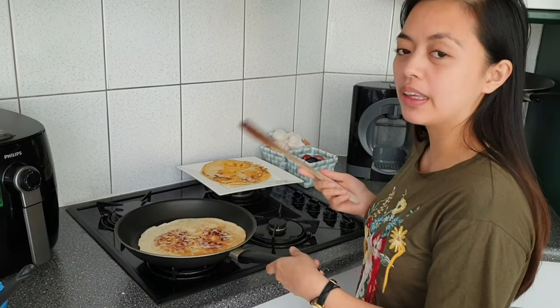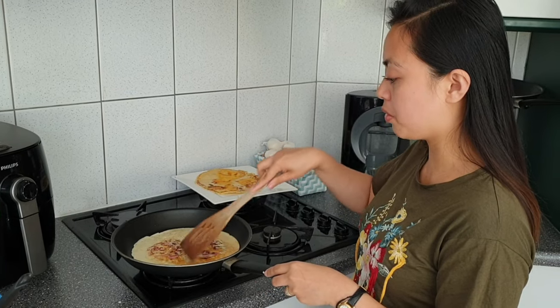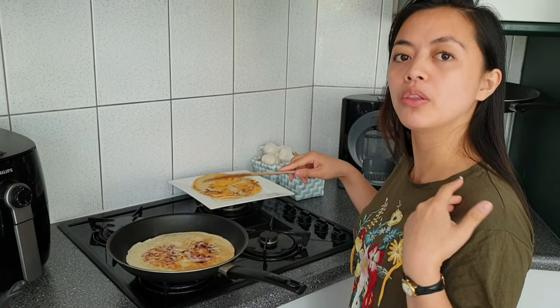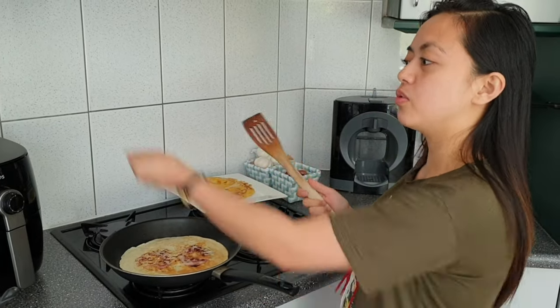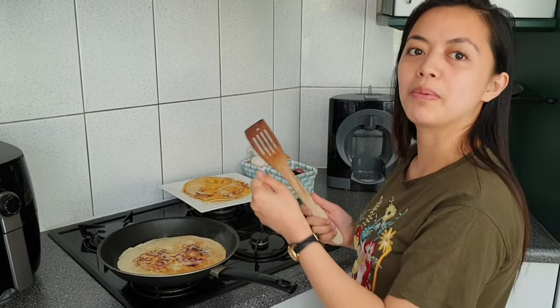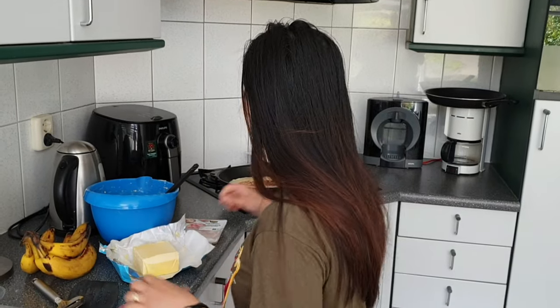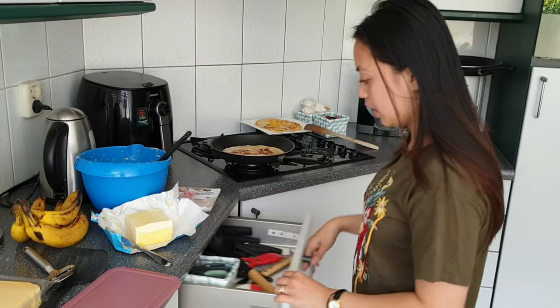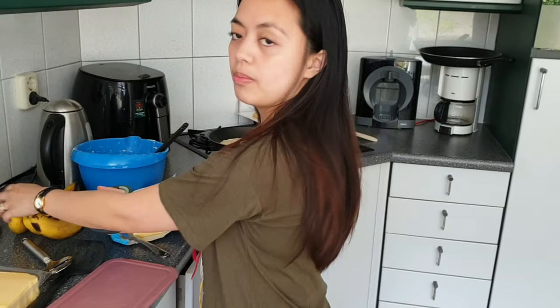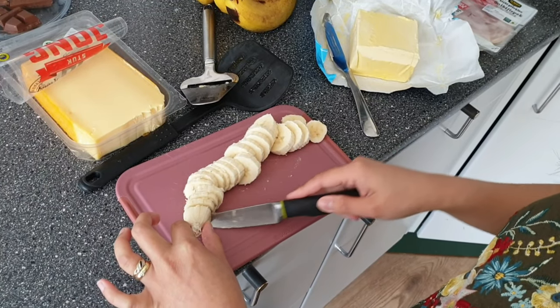Ok guys, the bacon is very heavy. Sometimes it will happen like this when I'm the one making the pancakes, but when it's my husband he will just flip it in the air. So while the bacon pancake is still cooking, we are going to make a pancake with banana.